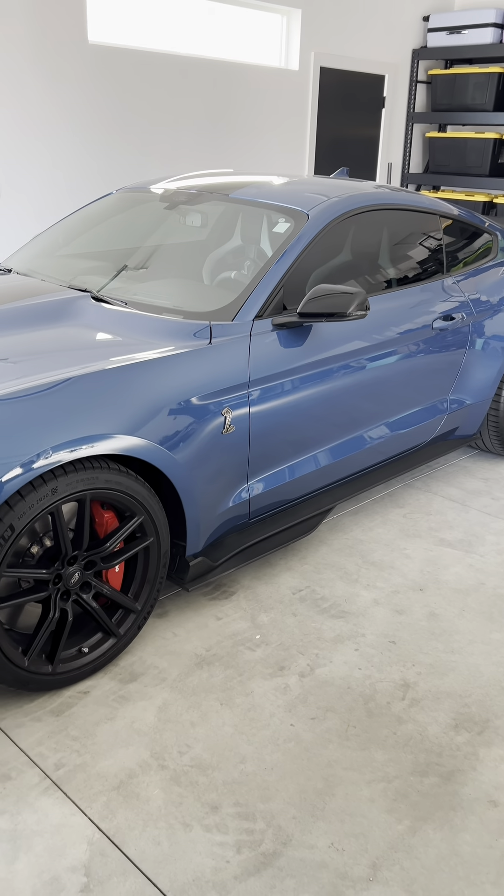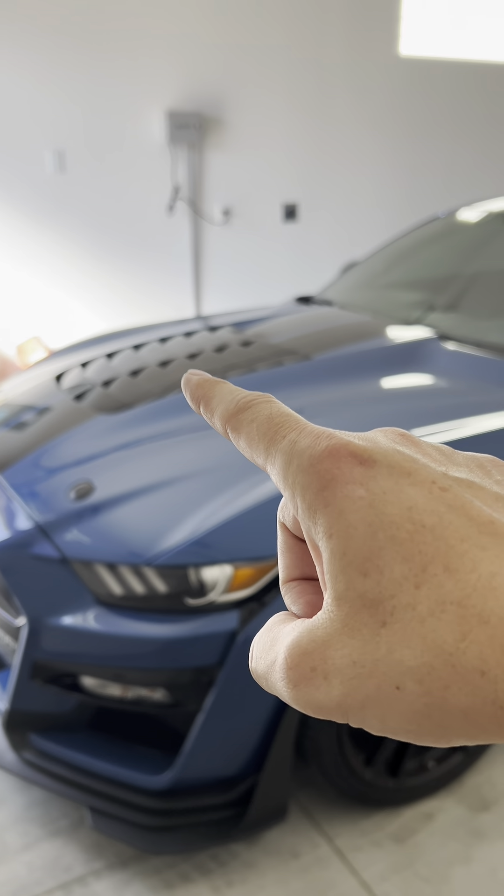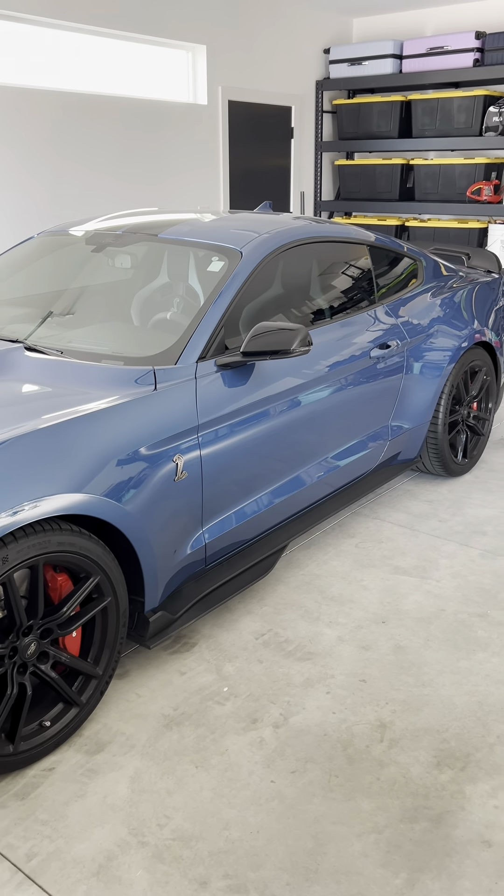Right off the start, let's talk about things that the previous owner did to this car. This car is fully PPF protected — all around, all panels, doors, roof, everything is PPF protected.